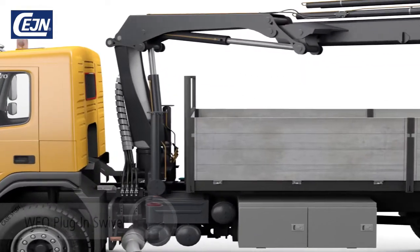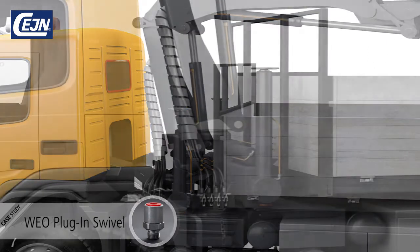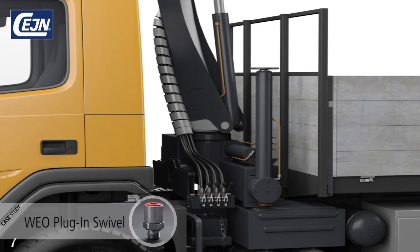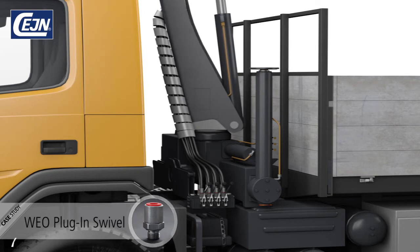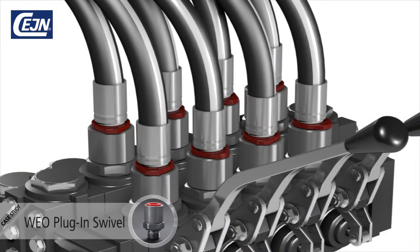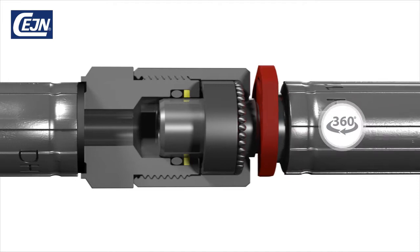When it comes to applications with extreme hose movement, the obvious solution is the Veo swivel. The truck-mounted crane causes the hoses in the valve blocks to twist and rotate in a way that causes them to wear out. When using the Veo swivel, the hoses can move freely and self-align with 360-degree rotation under full working pressure. The result is longer hose service life.